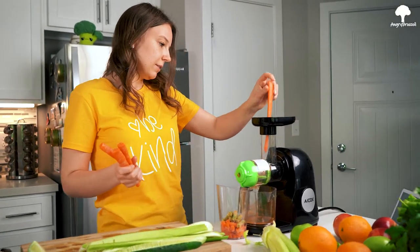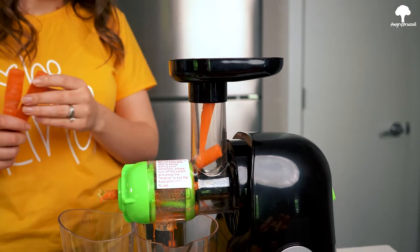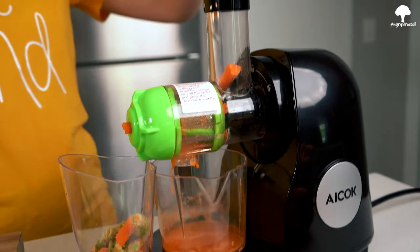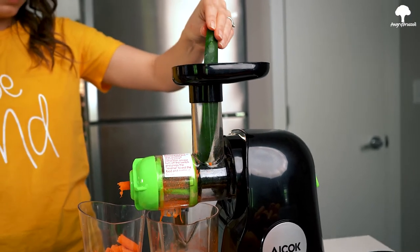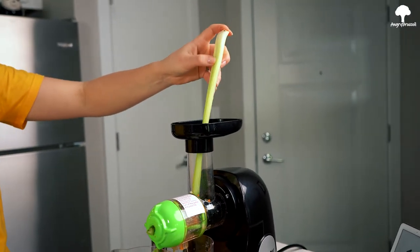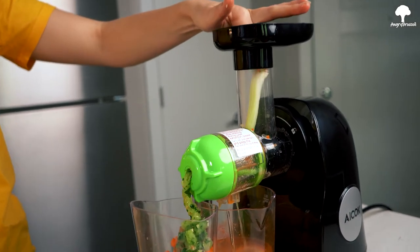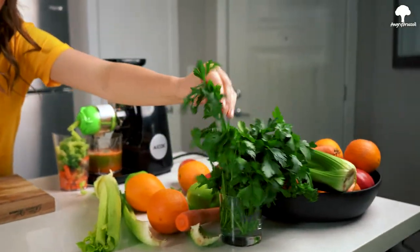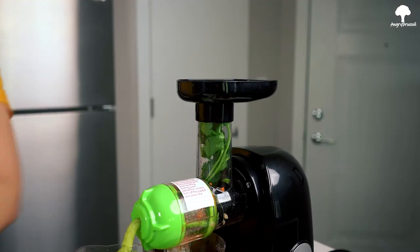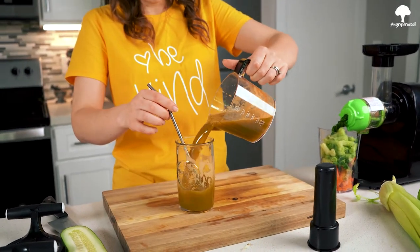Carrots first. Celery in. Ooh, that's juicy. You know what else will be delicious? Parsley — why not? Look at that gorgeous color.